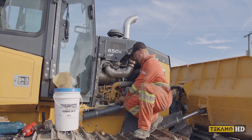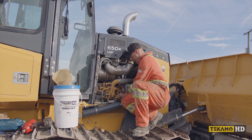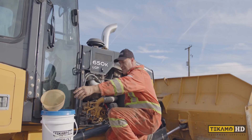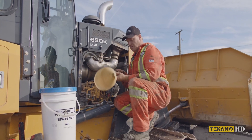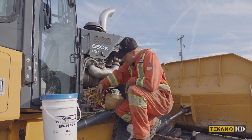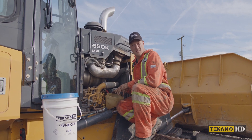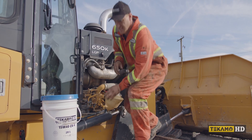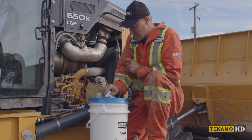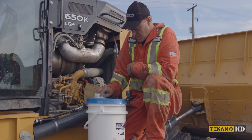We're going to put our funnel into the fill cap here. Put the fill cap somewhere safe, then take a clean funnel — no dirt, no debris, no old oil in it. Our dipstick is easy to get at to check. I know this machine takes about half a pail to three quarters of a pail to fill it up. Make sure the top of the bucket is clean of any dirt or debris, so as you tip the bucket sideways to pour the oil in, no dirt falls into your funnel and then goes into your engine.